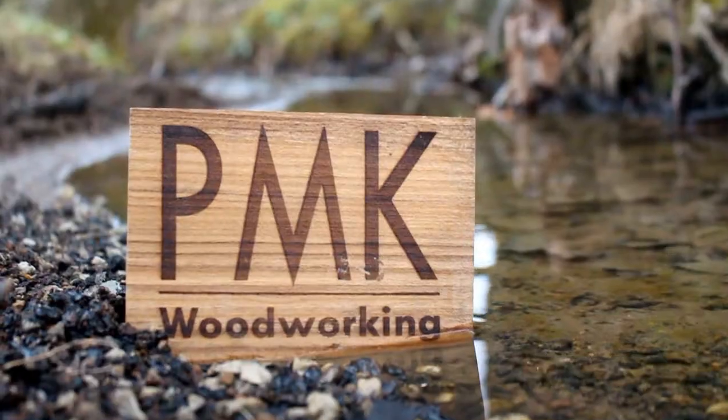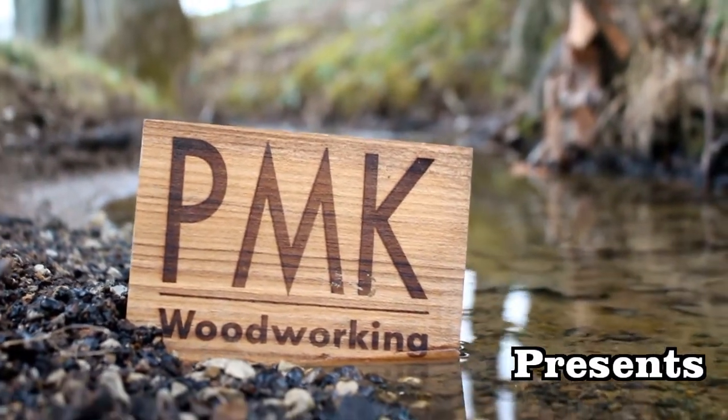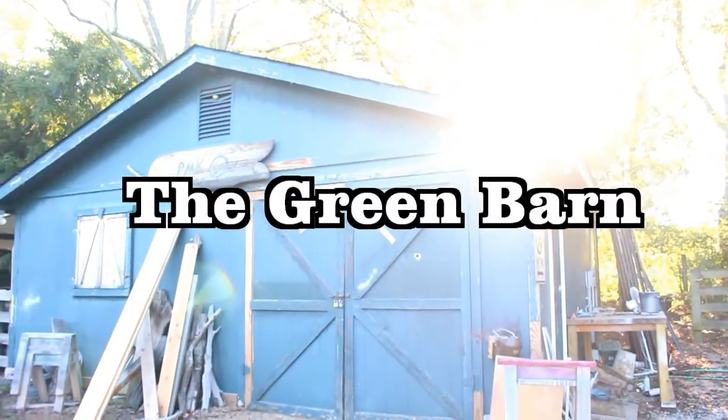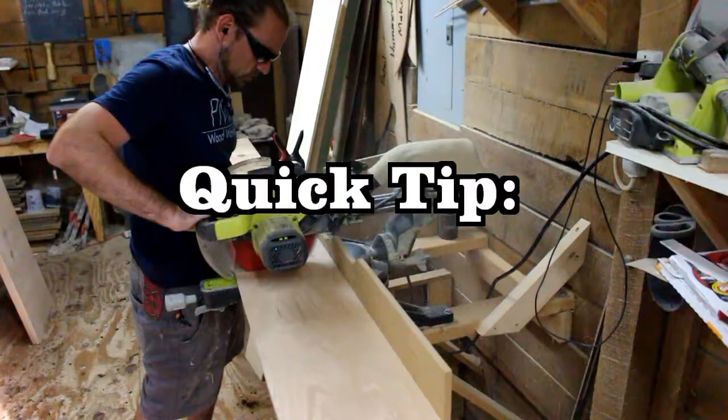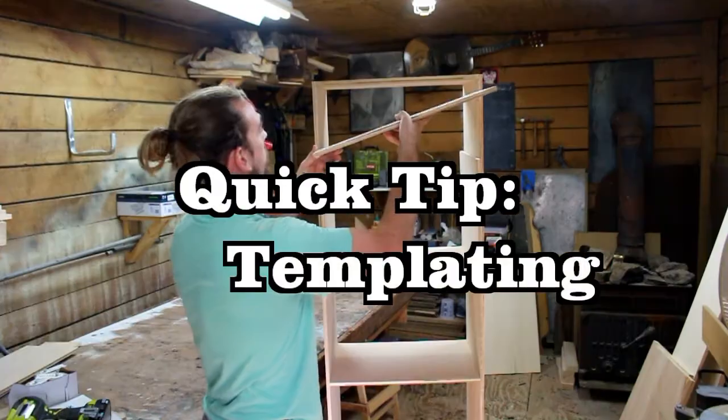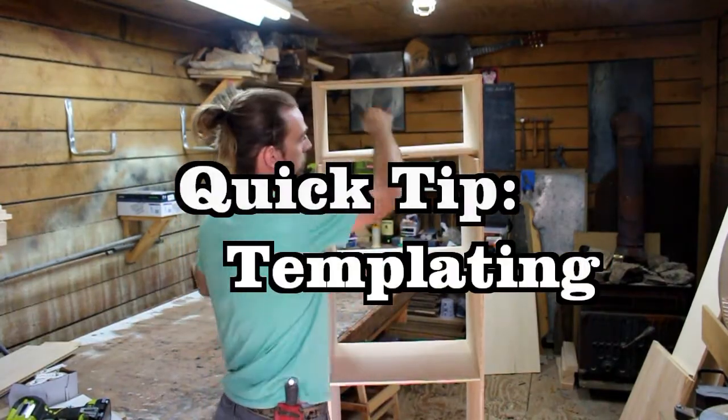Quick Tip! What's up guys? It's Phil and today I thought I would talk to you about something that has been invaluable to me. I learned it right here on YouTube and I just thought I would share my own version of it. So today I want to talk to you about a process called templating.